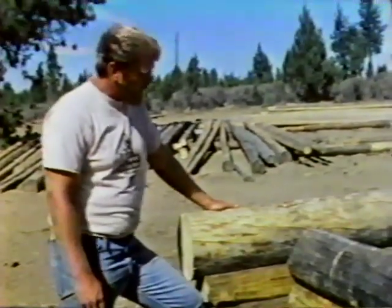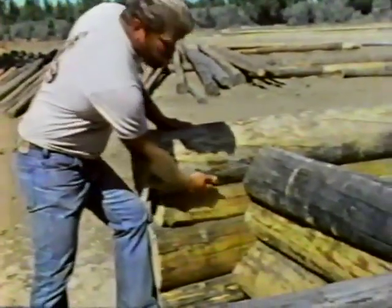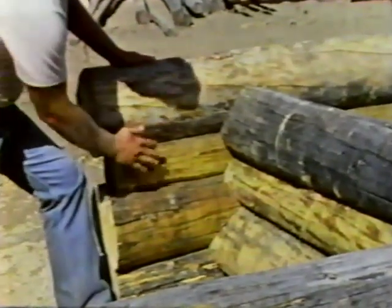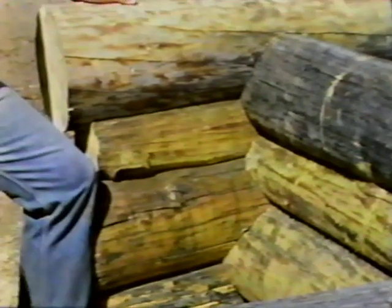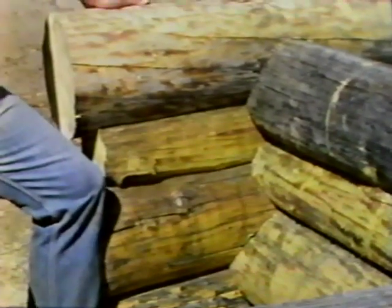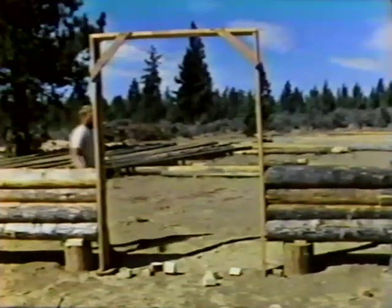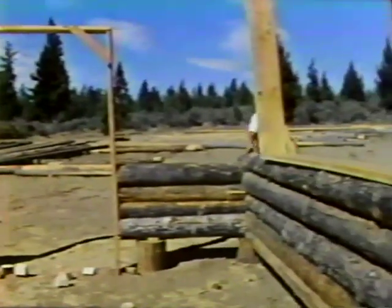Right now I'm going to roll the log into place — this is what we call the moment of truth, to see how good your skill was in cutting the log and how tight your fit is. And I'd say that's a good fitting log. With the Norwegian scribe method, all of our cuts face downward. With the tight fit, any moisture, rain, or water will run off the logs down to the ground and cannot get inside. We cut out our doors and windows as we go — this saves on material and also saves on labor.